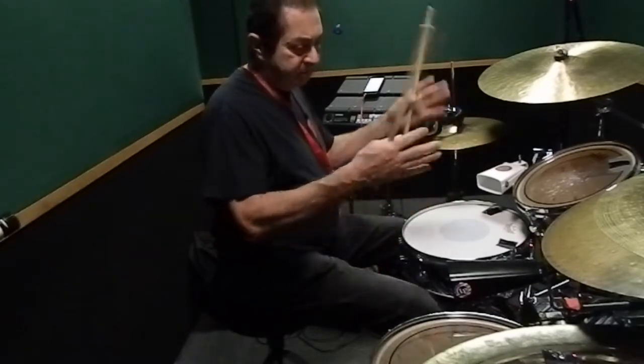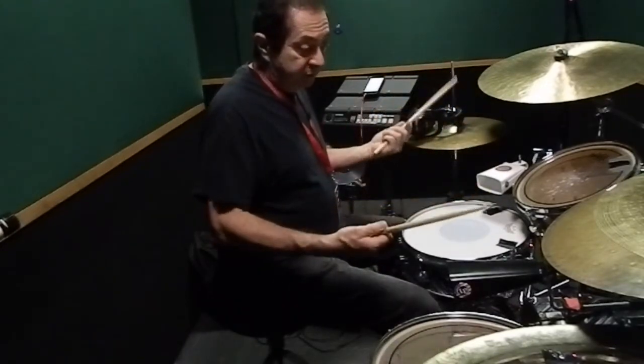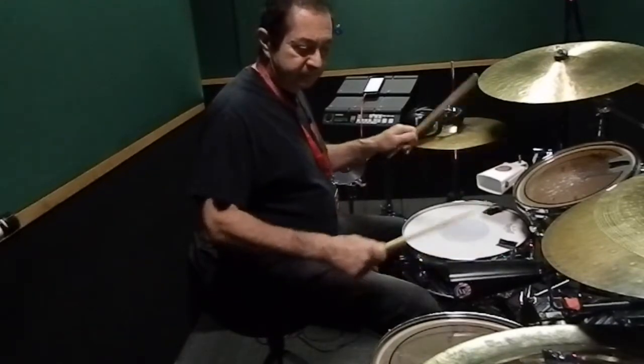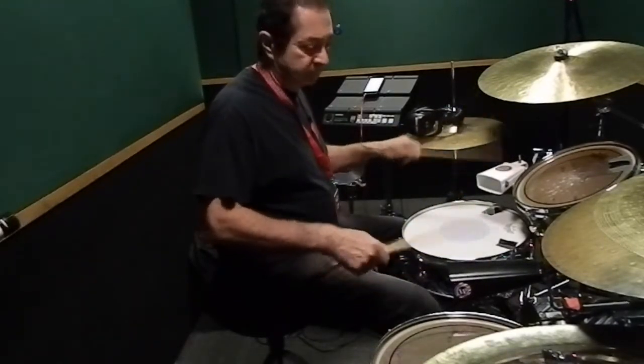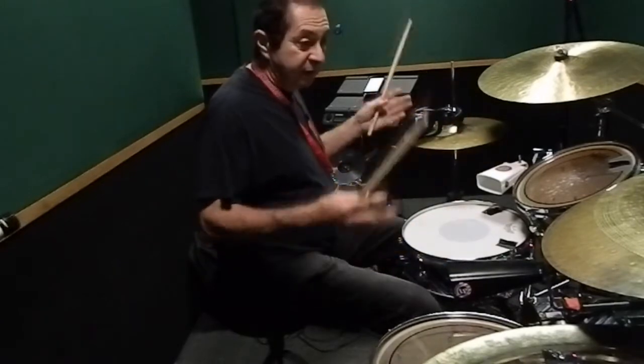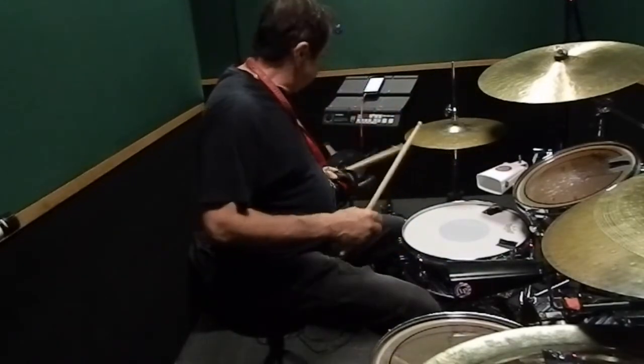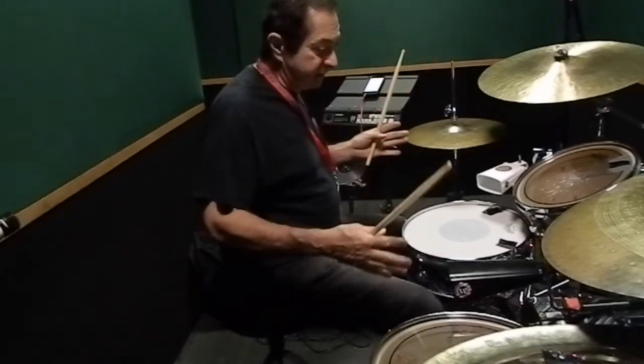The cowbells are your choice as to what you want to use. When you combine them both, you have both patterns together. Then you would add the bass drum pattern that you might want to use on a particular piece you're playing. And if you want to get even more intricate, you would play clave with your foot. So it involves all of this independence.